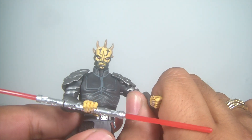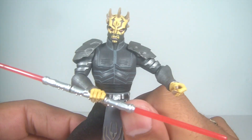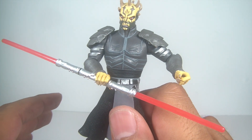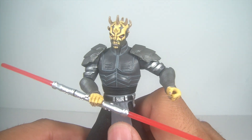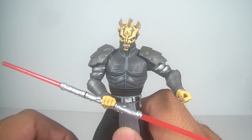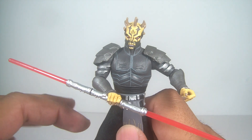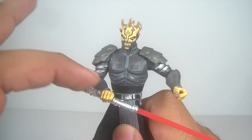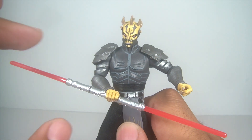There he is — Mr. Savage Opress. If you missed out on this guy, you definitely need to get the pack. All three figures are worth it, and you're looking at about seven dollars a figure. That's such a great deal. It's gone for $18 now if you're watching this for the week of September 16th — a couple bucks off, so you're looking at six bucks a figure after tax. An awesome price.